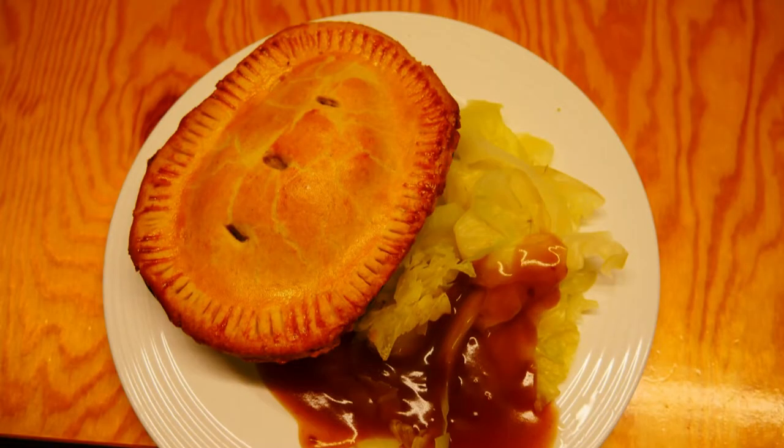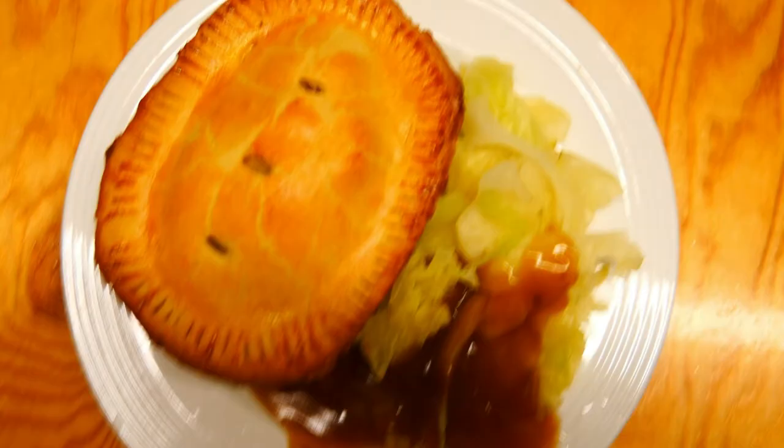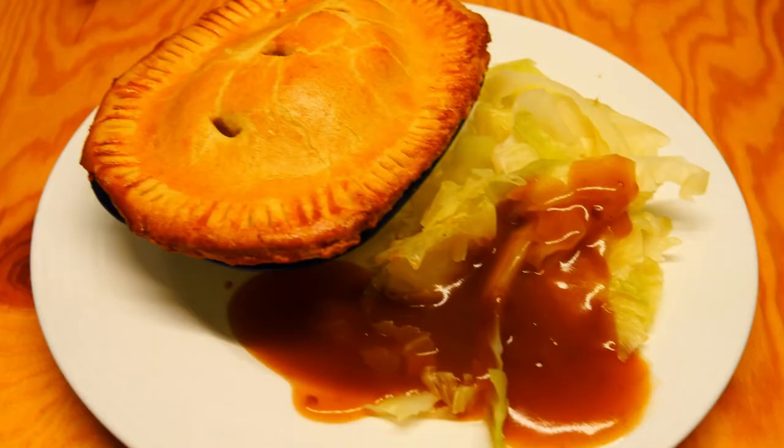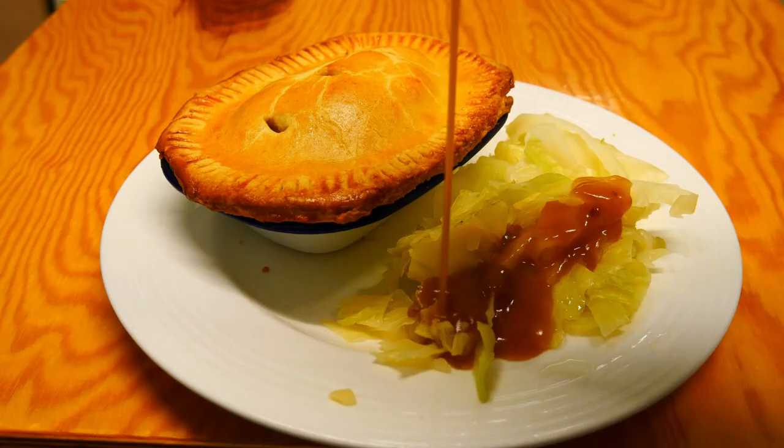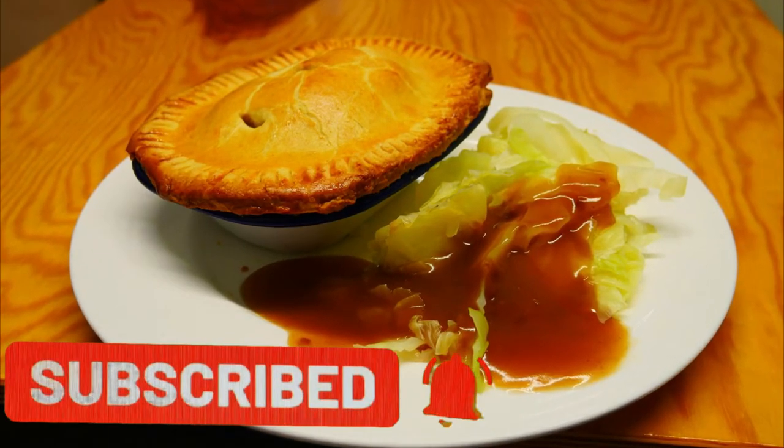Hi guys, welcome back to my kitchen, it's Rog here once again. Today I'm going to be cooking one of my all-time favorite meals for two reasons: I love it, it's so tasty, and secondly it's using up a few bits and bobs — some leftover chicken from Sunday lunch and leftover leeks that would just sit in the bottom of the fridge. I call it chicken leek and potato pie.